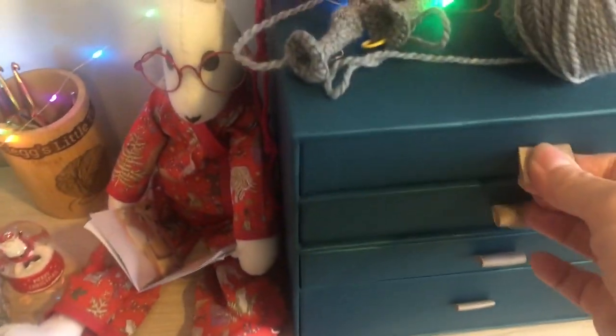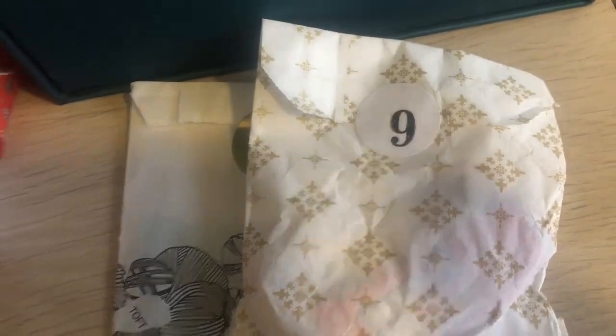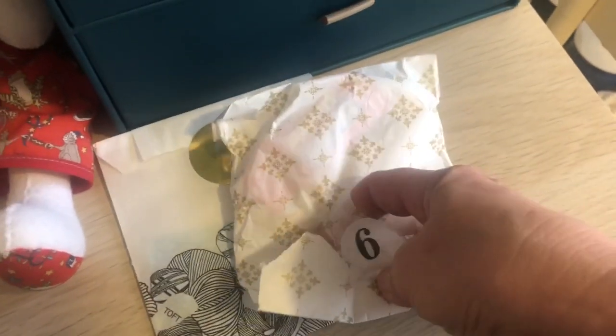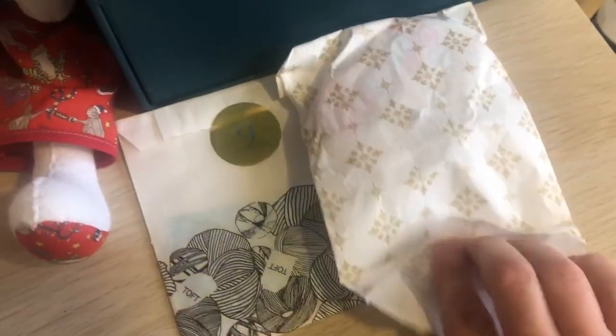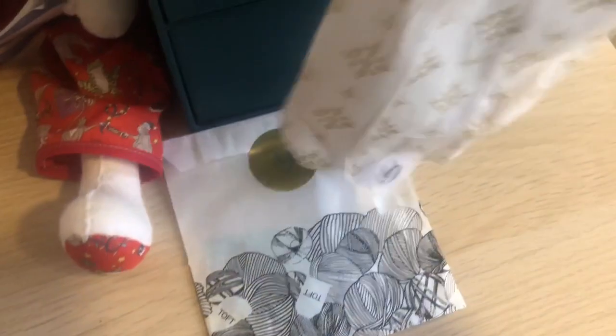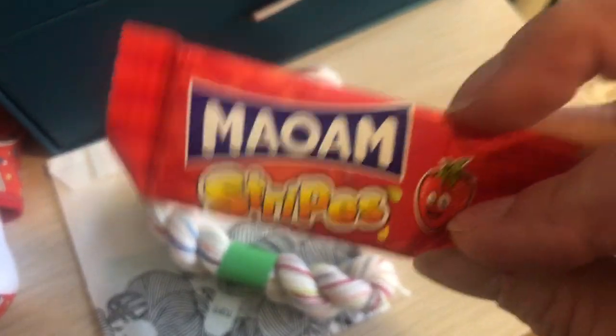Opening day nine of the Toft advent - let's go rooting in drawers! So day nine of Toft and day nine of Suzanne's - let's do Suzanne's today for a change. My shawl is coming on really nicely, I've just finished my first pull off. Obviously I'm behind, but then what else do you expect! It's coming on really nice, I'll show you that in a little while.